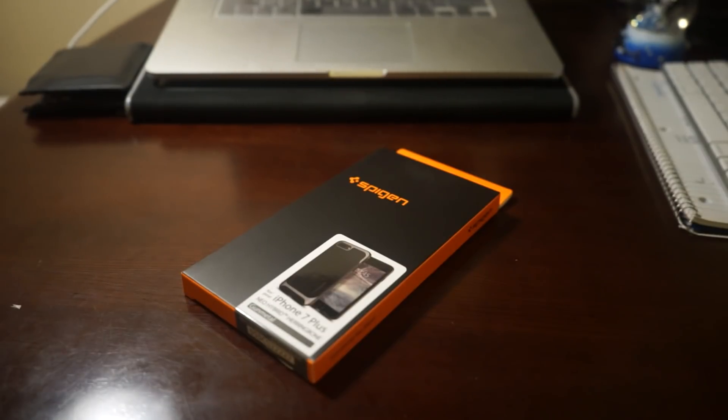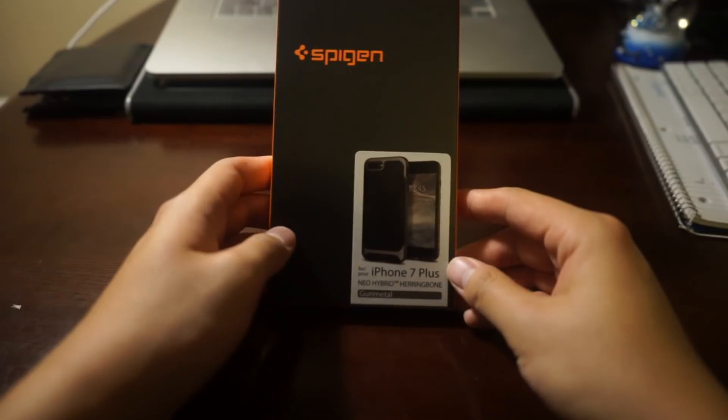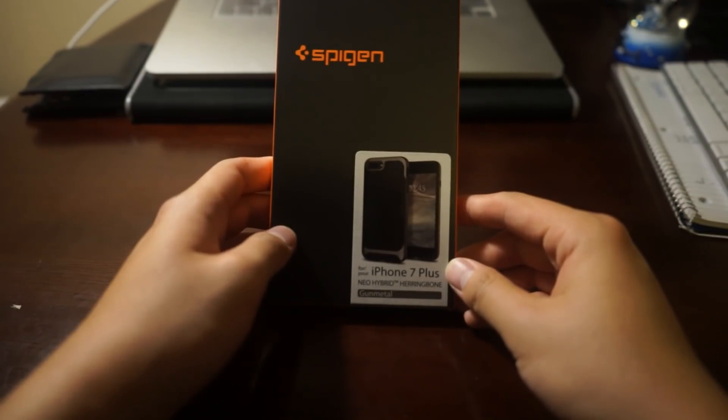So as you can see, this is the Spigen case. It's the iPhone 7 Plus Neo Hybrid Herringbone and the color is gunmetal.